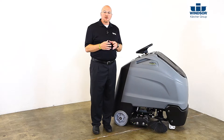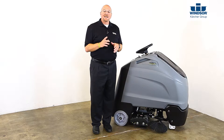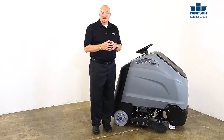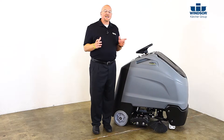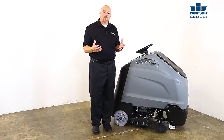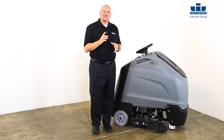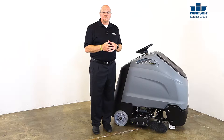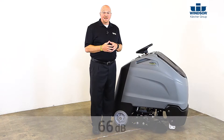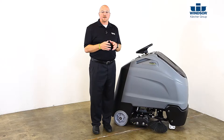It uses a HEPA-rated vacuum bag to help improve indoor air quality. In fact, the Chariot 3 CV86-1 is so productive it can easily replace three to four people vacuuming carpet with conventional wide-area vacuums, or someone dust mopping a hard surface with a 60-inch dust mop. The unit also operates at 66 decibels, making it ideal for vacuuming in noise-sensitive areas.